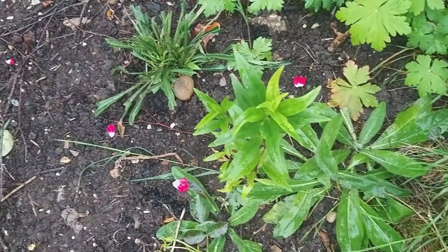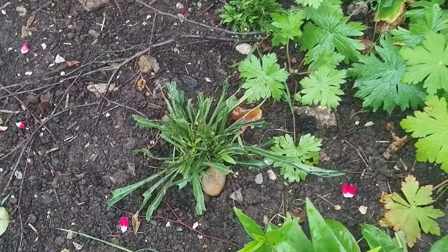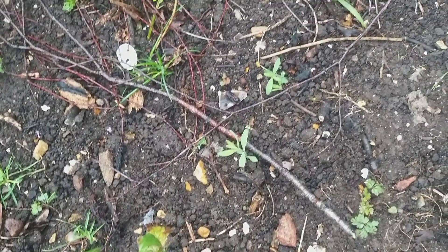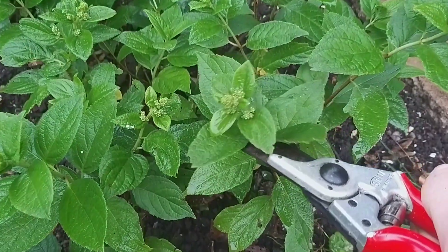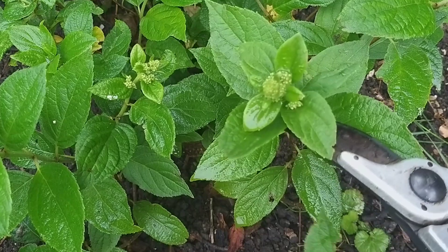The pentstemon there with the nibbled canterbury bells, which surely aren't going to come to anything now. Delphinium number two. Delphinium number one is somewhere there. Hydrangea — just look how small those flower heads are. Is it ever going to come into bloom?